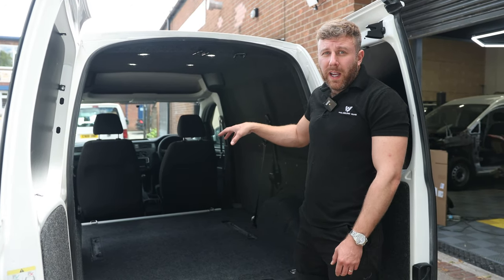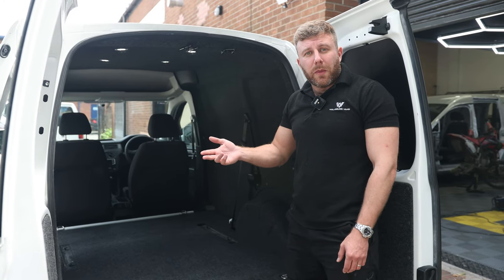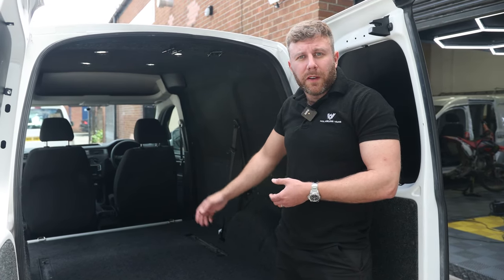Now this one is non-ISOFIX, so if you need ISOFIX you'll want to look at our other two options, which are both ISOFIX. But if you're not bothered about that, then this can be a good option for you.